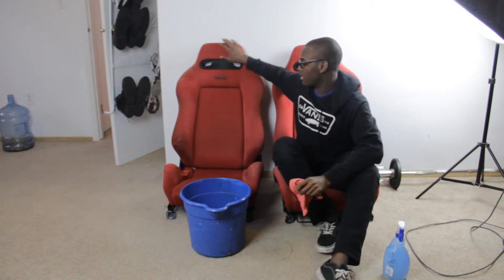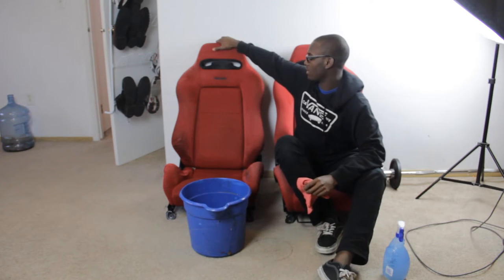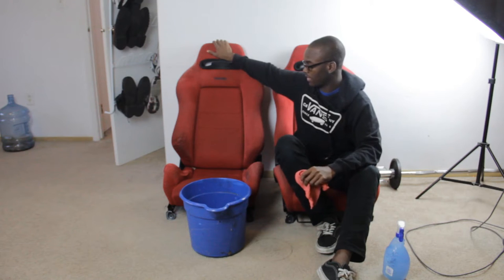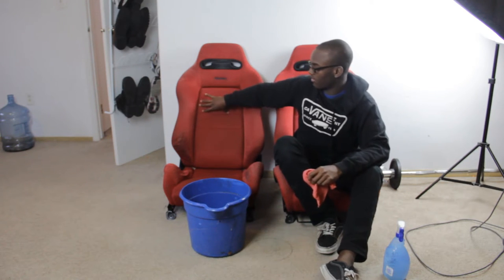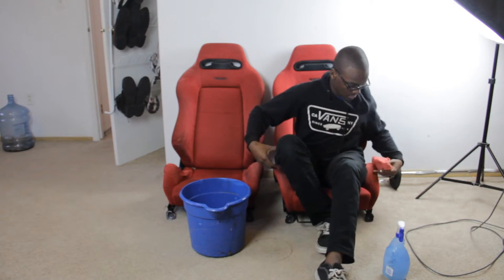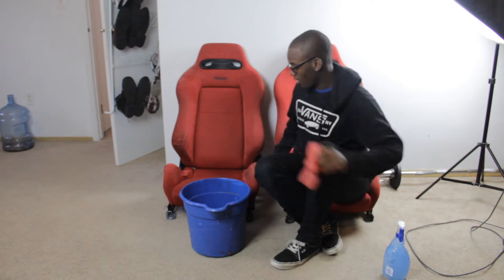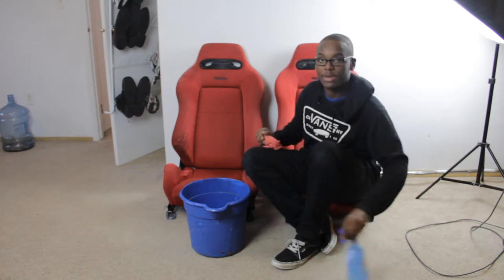I'm going to start with the driver's seat, which is the more beat-up one. I'll start with this one first and then move on to the passenger seat. That's the goal for now — here we go.